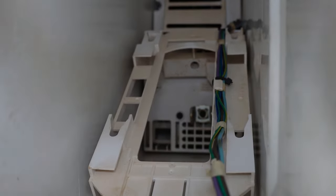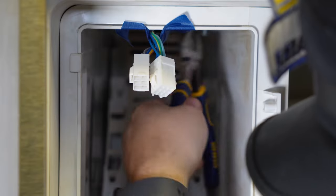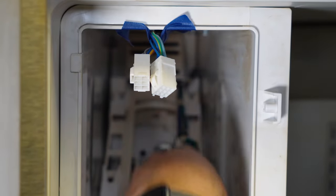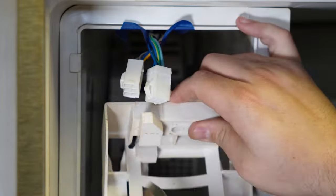When you pull the ice maker out, there's going to be a wire trunk on the right side that is tied into the ice maker with cable ties. You'll have to remove these cable ties with side snips or scissors — make sure you don't nick or damage the wires, as this is a delicate step. Once the cable ties are taken care of, you'll be able to remove the ice maker.